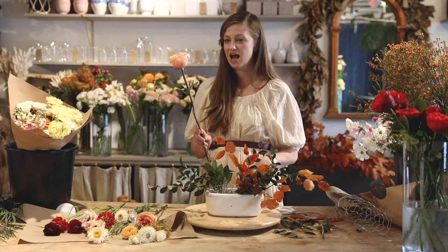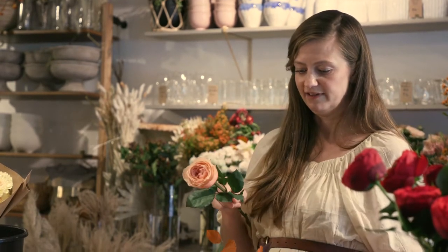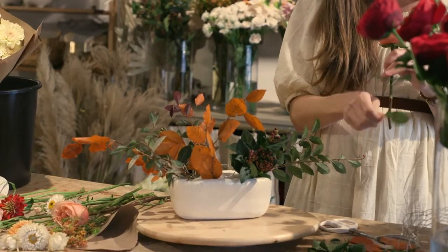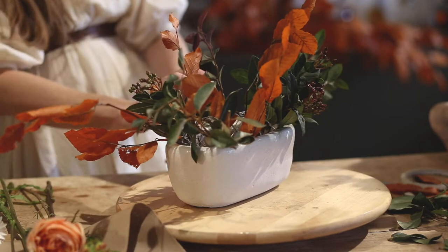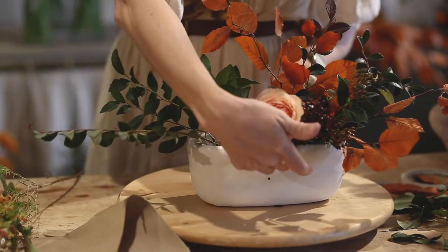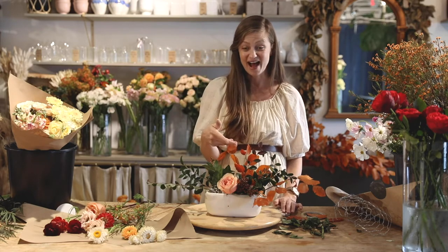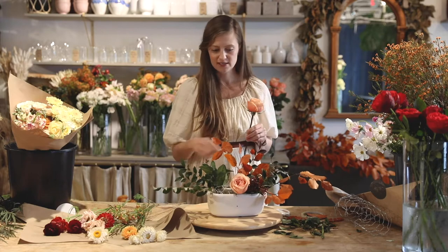Let's start with these garden roses — you can see how stick-straight they are. We have to lean them into the arrangement so they don't just stand straight up. With a garden rose, it's so pretty to see down into the flower, so I'm going to use the pair of these in the front of my arrangement. It's better to do your bigger flowers first, because then you can work all the little flowers and add foliage all around them. Always err on cutting a little long, because you can always go back and cut the stem shorter. If you end up cutting it too short, just set it aside because you can probably work it back in later.